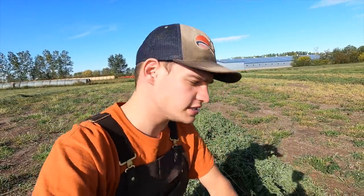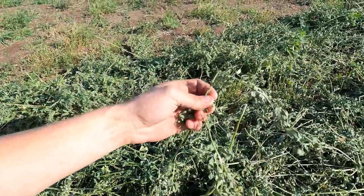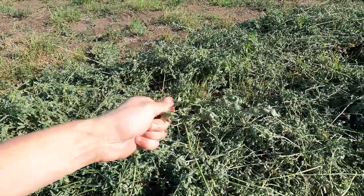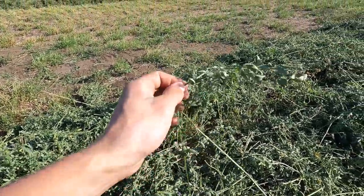When you're raking alfalfa, it's pretty important that you do it when it's still moist or when there's a lot of dew on it in the morning. You don't want to do it in the middle of the afternoon when it's really dry because then you'll knock all of the leaves off of the stems. You can see here all of the leaves are still on the stem — not getting knocked off at all. That's incredibly important because the leaves are the majority of the feed value in this alfalfa.